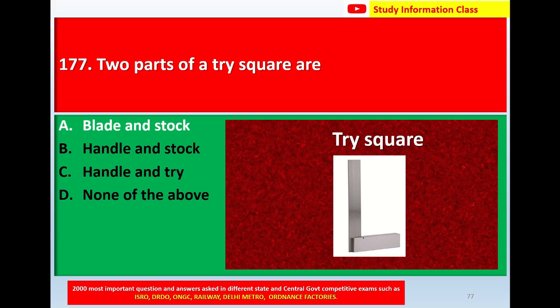This is the picture of a tri square. For question number 177, the two parts of a tri square are: the correct answer is Option A, blade and stock.